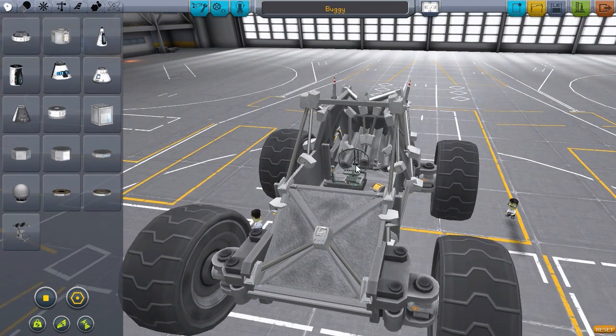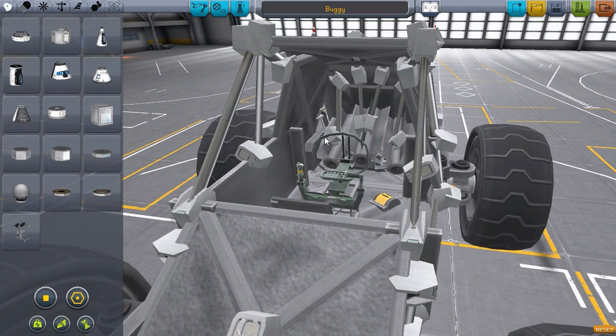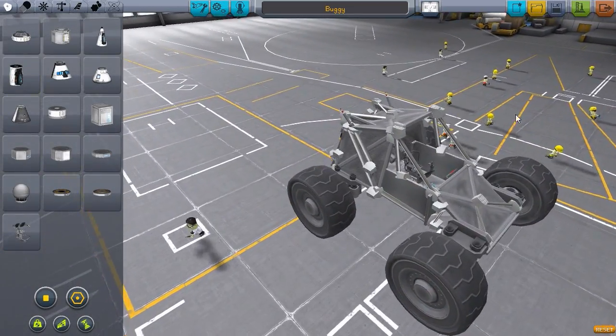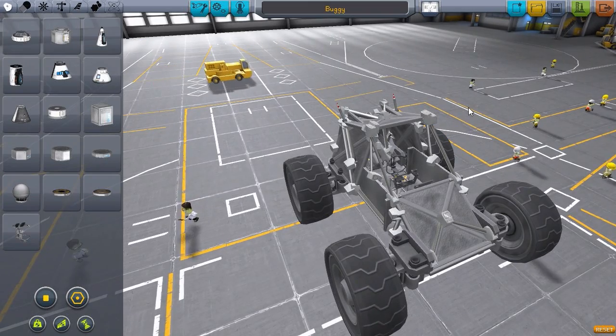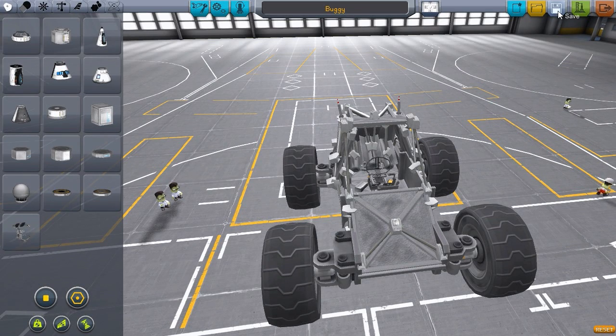This is designed with a seat so we can pop in a kerbal, but under all of this there is also a probe part so we can drive this thing on its own. That's what we're going to do today so that we don't risk the lives of any of our poor kerbals, because I don't exactly have the best track record when it comes to rovers — I have a tendency to flip them. I'm really thinking of this as a Duna rover; it would be cool to have a couple of little dune buggy-looking things on Duna.